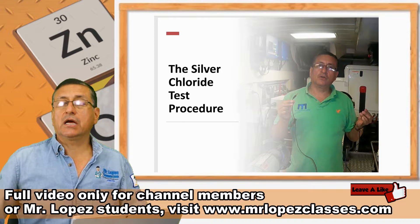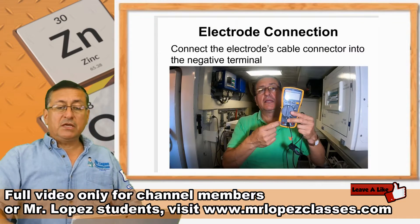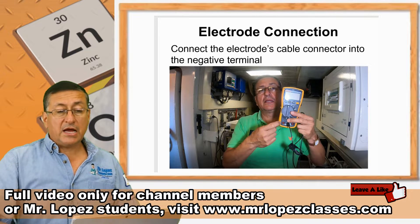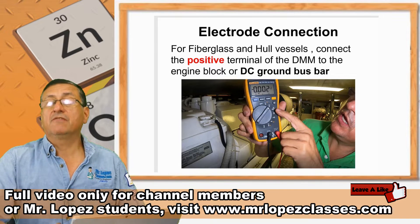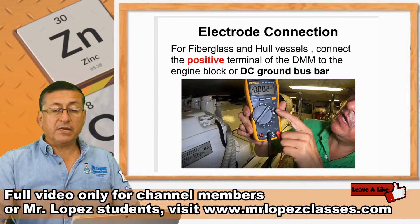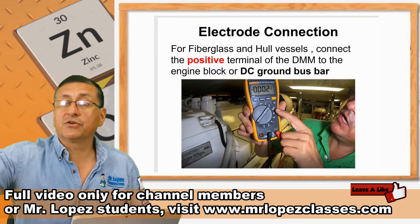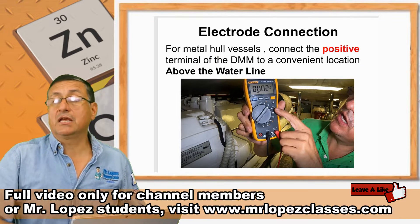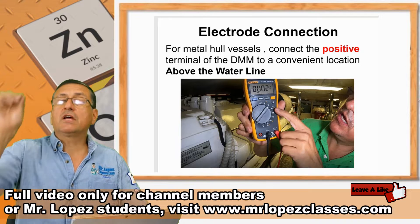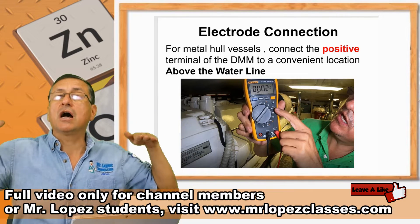That's all you need, and we are going to check what the meaning of that system is. The next step is to connect the electrode cable to the negative. The positive depends: if the boat is fiberglass, connect the positive terminal of the multimeter to the block or to the element that you want to measure. But if the boat is a metallic boat — aluminum or steel — the positive terminal of the multimeter should be touching any part of the structure above the waterline.